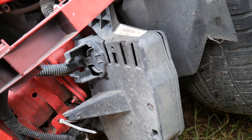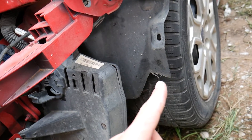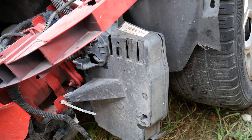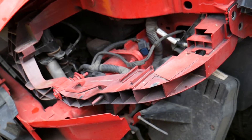So practically, if you just need to replace the computer without the box: remove the front wheel, remove the fender liner, and get to it. That's how you do it. Hopefully the video is helpful — please subscribe to the channel for more videos and see you next time.